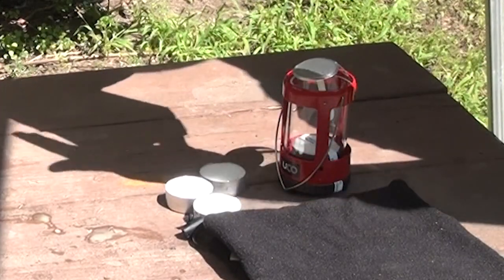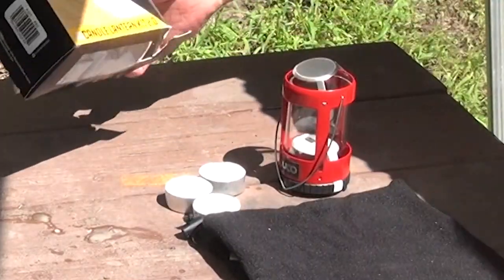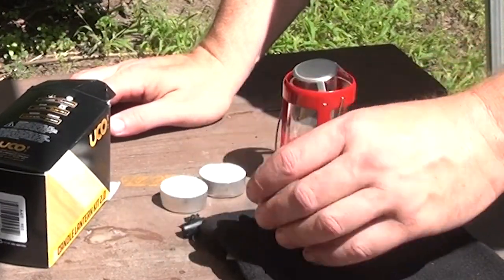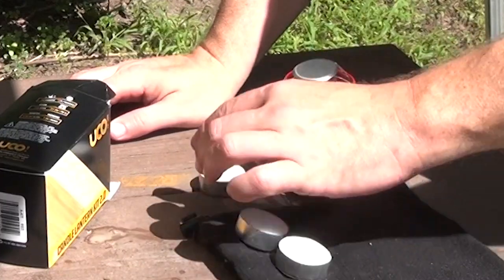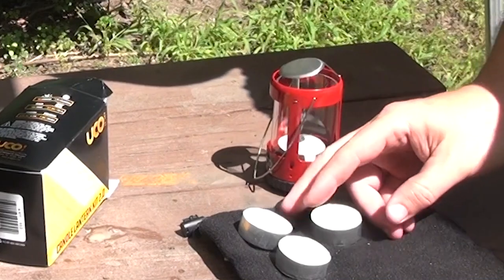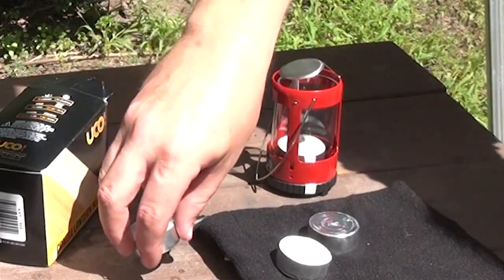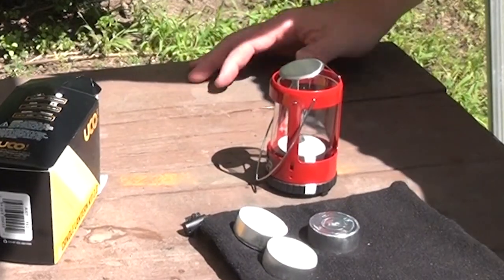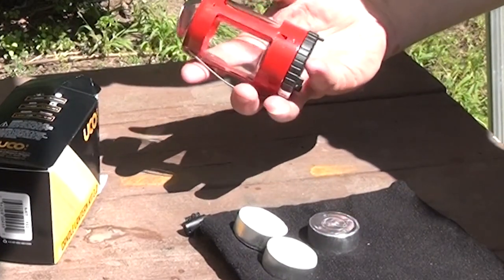So here's what comes in the bag — I just stuffed the bag inside the box. Yuko mini candle lantern. You're gonna get a bag and three tea lights, which you can get at the dollar store so nothing magical, but it saves you a trip. It's worth like 30-40 cents Canadian.